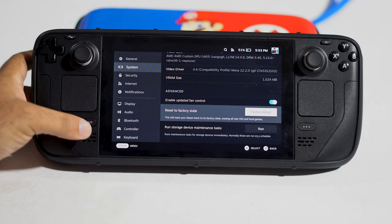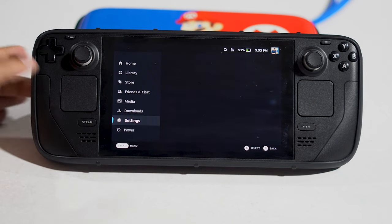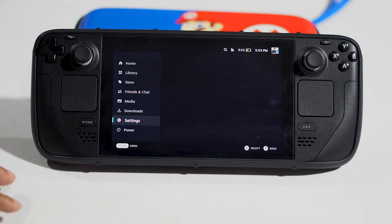Hello everyone, welcome back. In this video we are going to talk about how to fix it if the Steam Deck is not working when you're trying to connect to a TV or smart TV — when it's not pairing or you're having trouble — and how we can fix that.